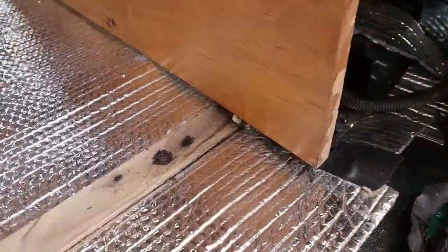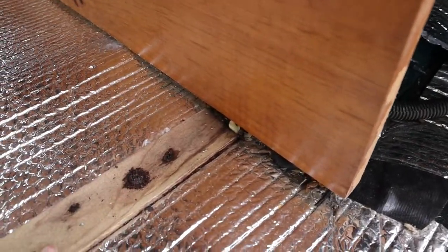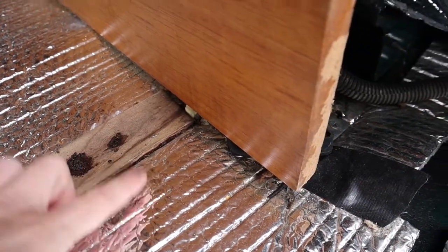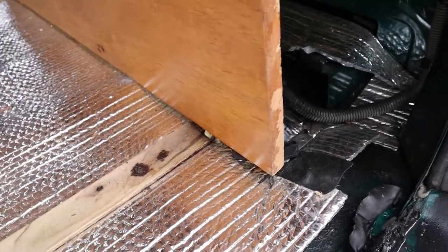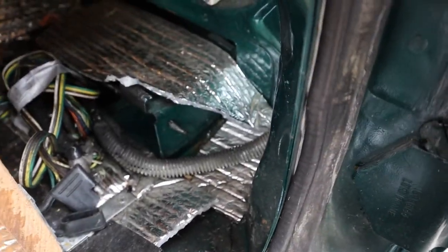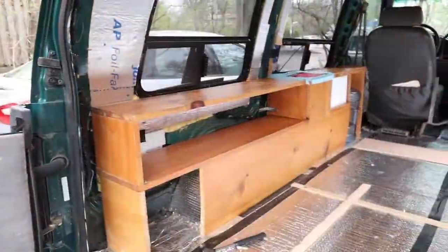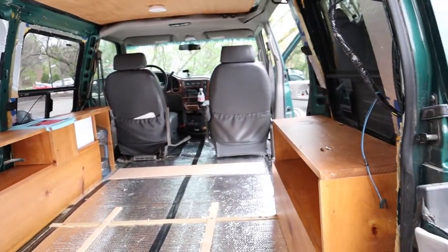As I'm taking out the subfloor, I'm noticing that this piece of wood right here has water damage. When I push down on the piece of wood, you can see moisture coming up through there — so there is water collecting under this area of the van. We don't want that because it will cause mildew and mold, and we've also got wires right here. So I'm gonna take out this subfloor and the insulation as well.